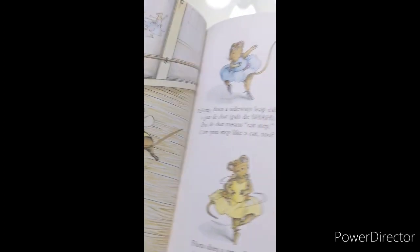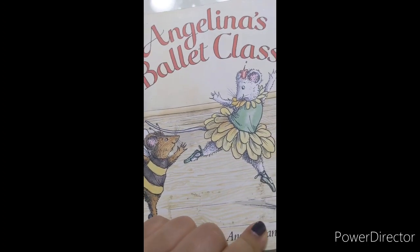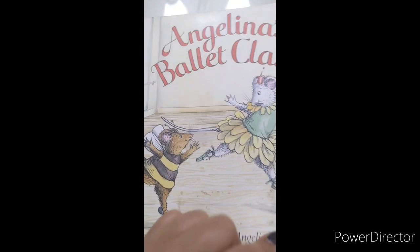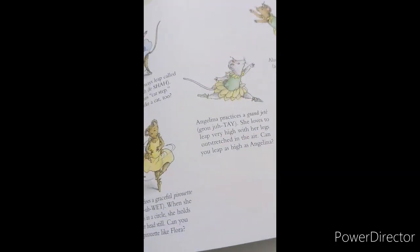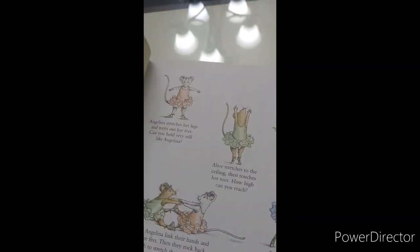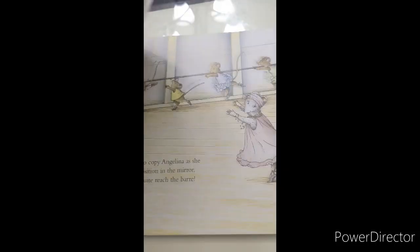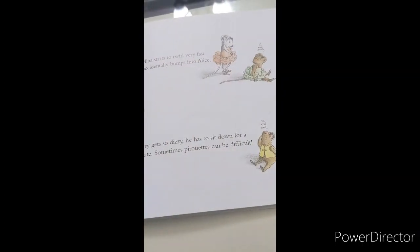Now we're already at the middle of the book. I want you to take a moment and just rewind the video to see if you missed anything and to go ahead and get that memory up. What happened in the beginning and now the middle of the story? You can pause this video and tell a friend, a family member, or just repeat to yourself what has happened so far in the story.